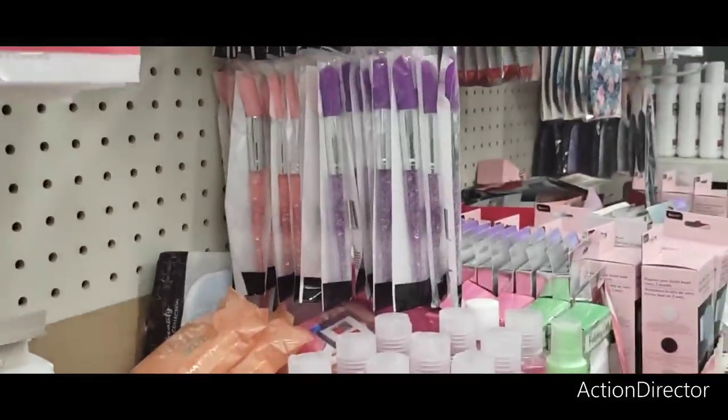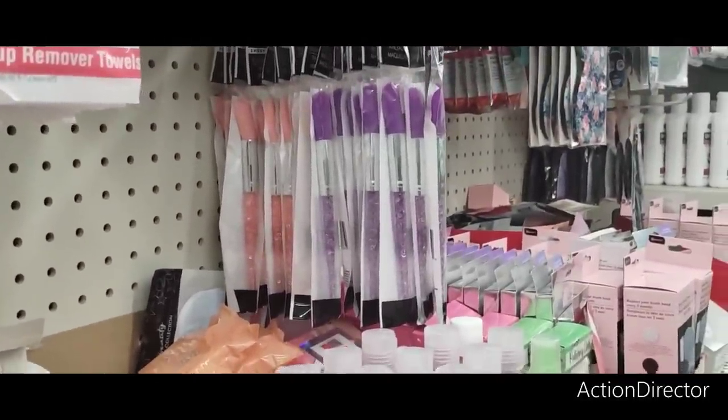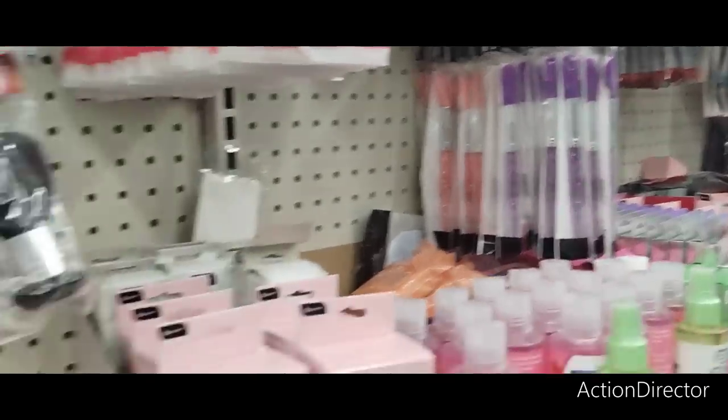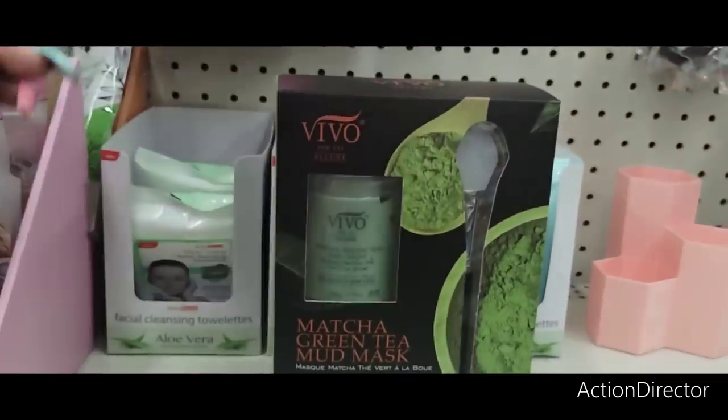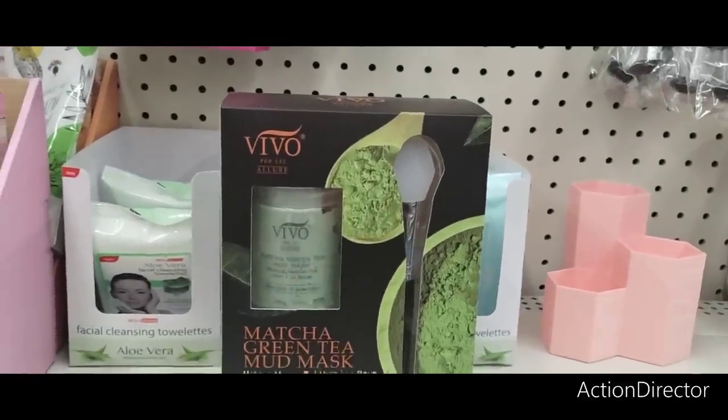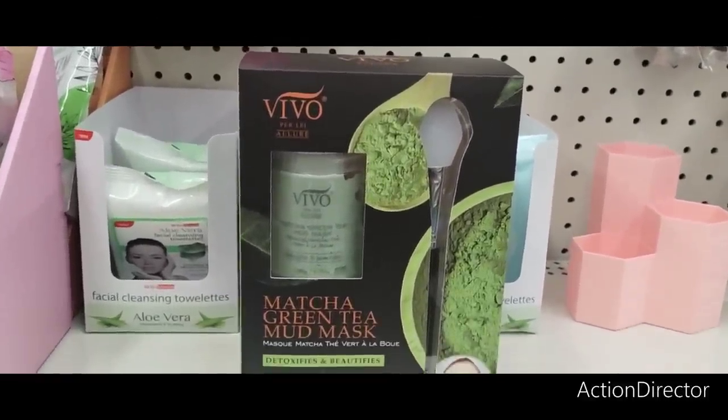They have even more of those cute cosmetic brushes in lavender and in pink. Really some good deals here at Dollar Tree. Again, this is our first Dollar Tree and we're not even done, and we're already hitting lots of jackpots.